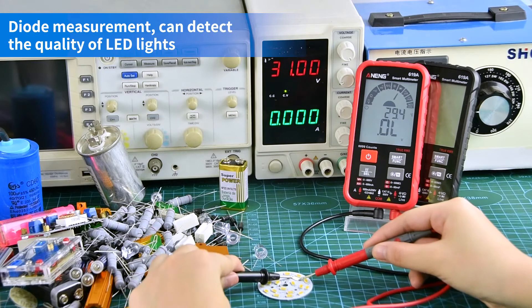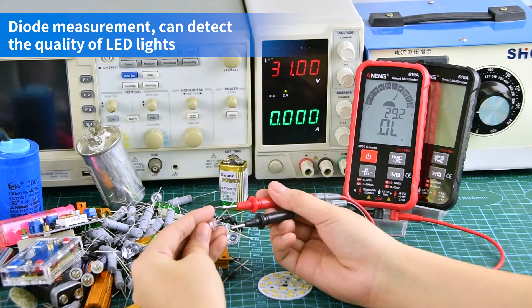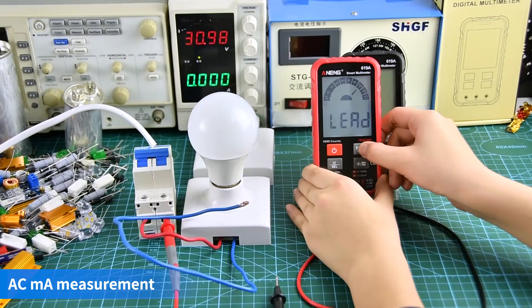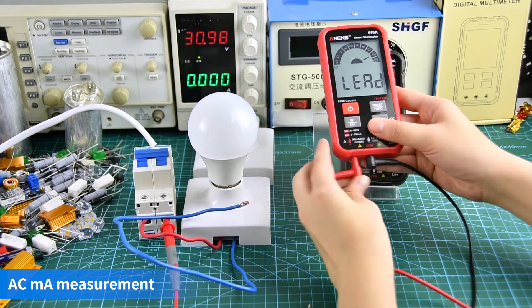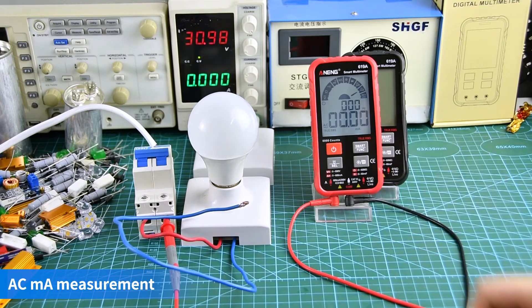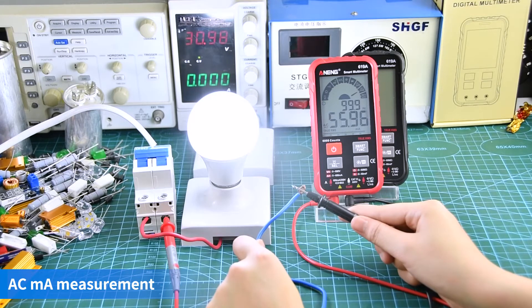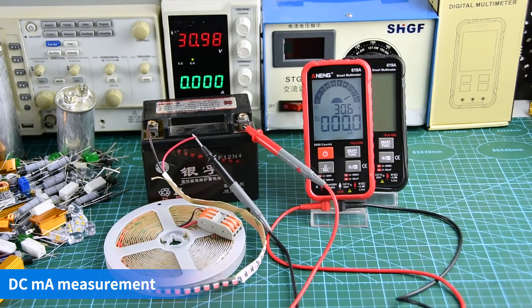For diode measurement, the positive and negative poles need to be aligned. AC current measurement display and DC current measurement display are both supported.